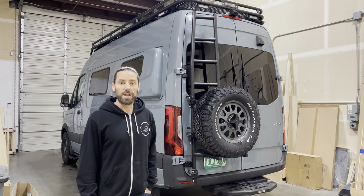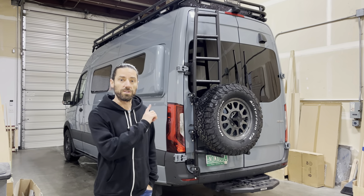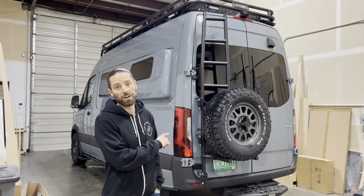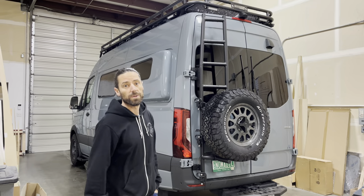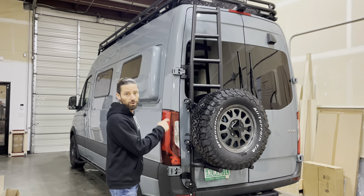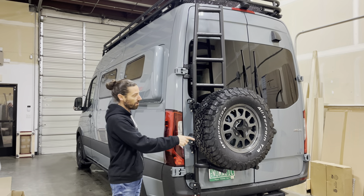Hi guys, Stavros from Nomadic Supply Company, and today I wanted to show you our favorite rear door ladder and tire carrier. This is the Illuminess rear door ladder and tire carrier combo.